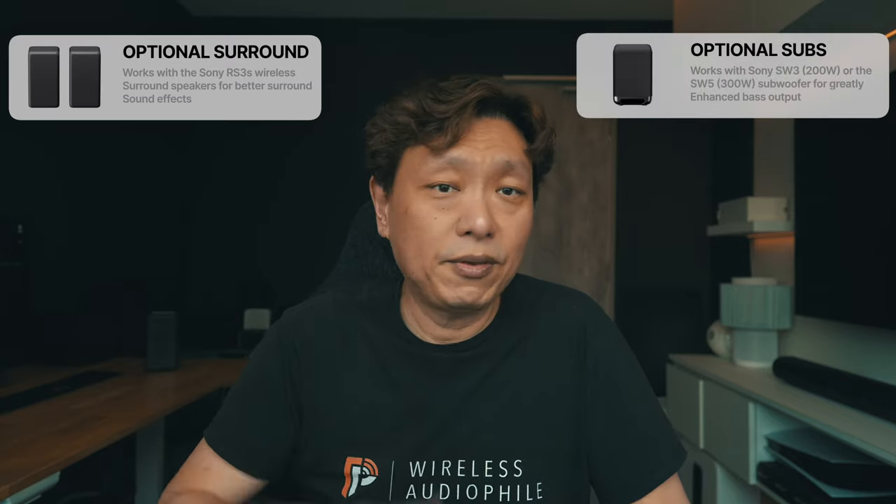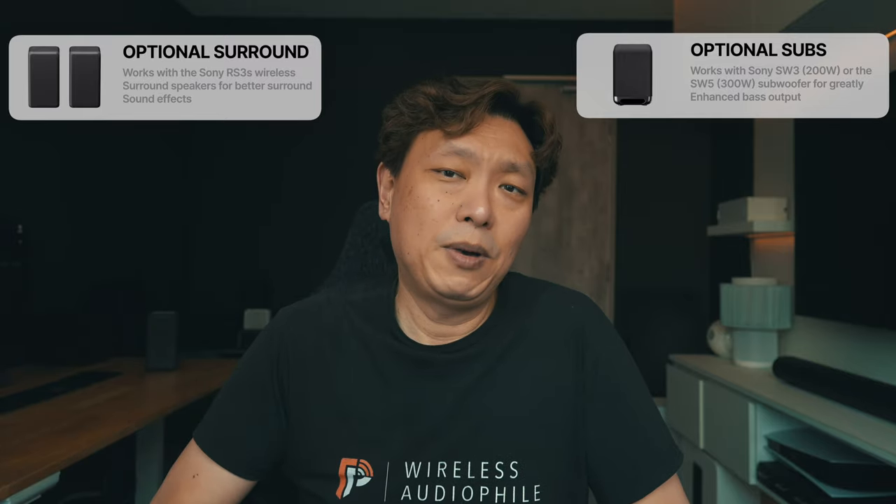A few days ago I received a loaner unit, this HT-S2000 from Sony. They might have picked up on my hesitation that it might not fit the rest of the channel's content, and the response was just to play around with it and see if I like it. They told me it will pair with the RS3 surround speakers and the SW3 and SW5 subwoofer — the same ones used for the A3 soundbar — and that got my attention. Sony is slowly but surely pivoting towards a mix-and-match ecosystem where consumers can choose compatible surround speakers and subwoofers, similar to the direction Sonos and Bose have taken, which is good news for consumers.